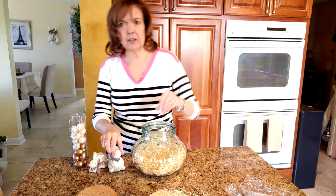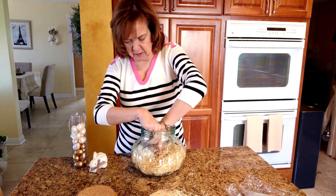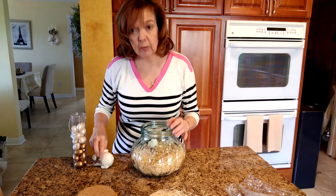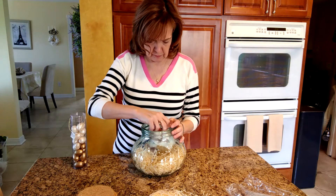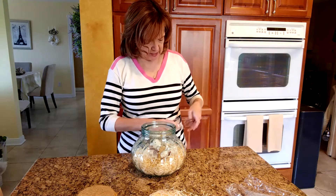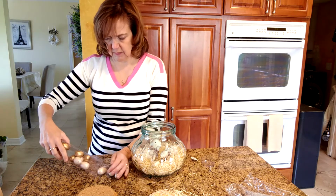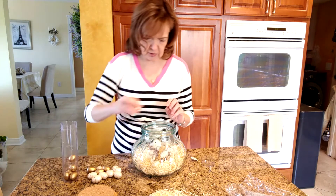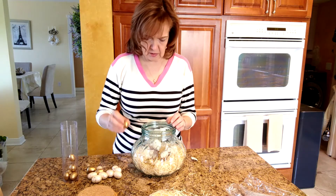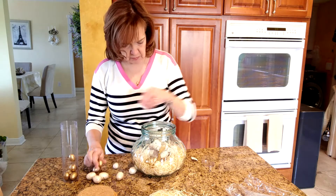And then what I'm going to do is just set the bunnies in here. I'll try to make a little hole for them to sit a little bit better, like so. I want their ribbons facing forward so that people can see them. And then I'm going to take a few of these eggs and just place them around — I'm going to lay them out on the counter so I can get to some of the gold ones too, because I want to put those in here in various ways.